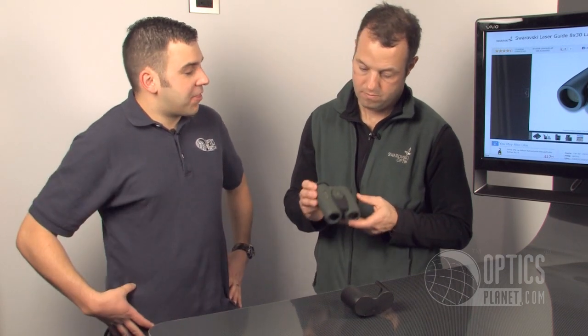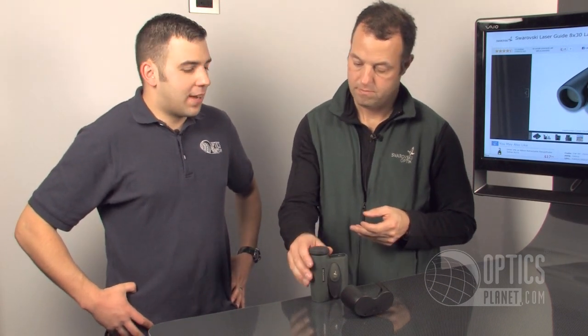Again, it's the LaserGuide 8x30 Laser Rangefinder from Swarovski. This item is available at OpticsPlanet.com. This is Chase and Dean — thanks for watching.